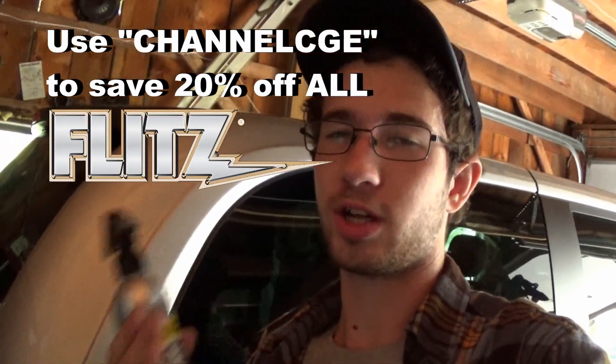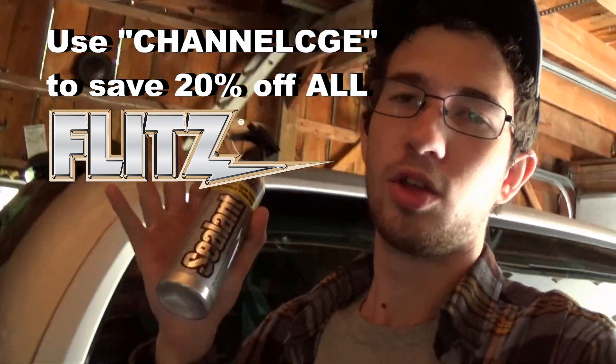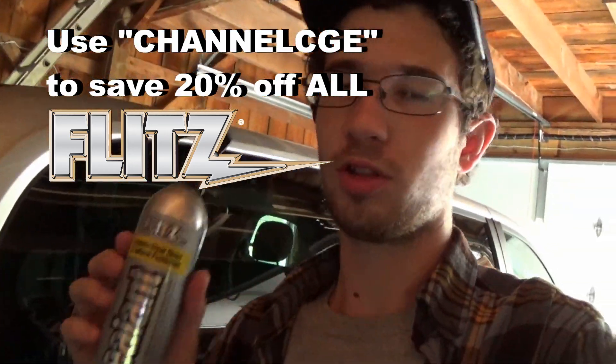I wanted to surprise them and hit it with a little bit of Flitz and get it protected, because I know it probably won't be washed all the time and taken super good care of. I'm a huge fan of Flitz's products and the channel is also sponsored by Flitz. If you're interested in the products in this video, I have a special link in the description. Use the code CHANNELCGE at checkout and you save an insane 20% off everything you'll see in this video.